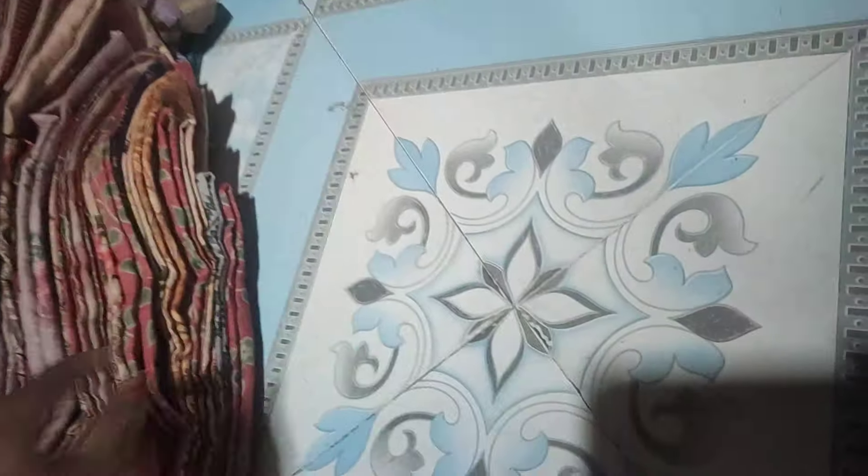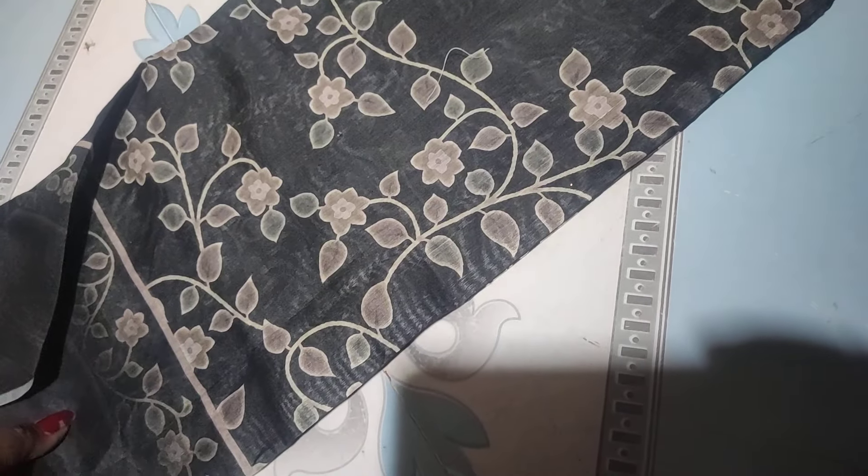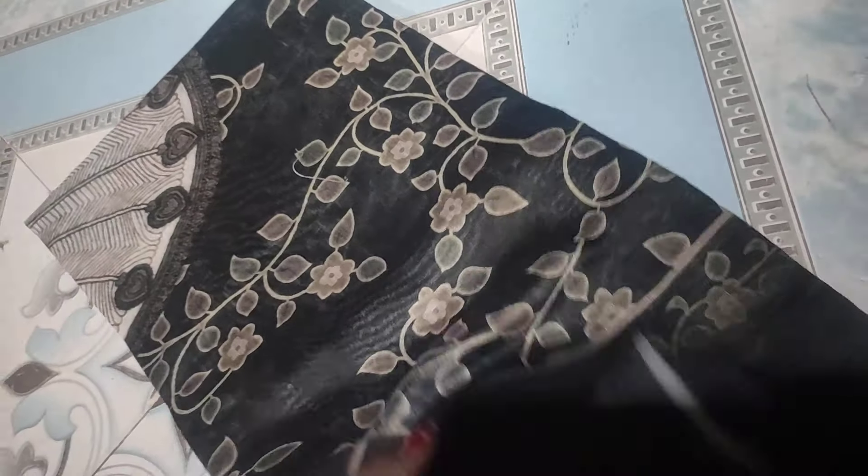This is a type of green. This is a single colored color, this is a type of dark green, black. This is a type of dark green.